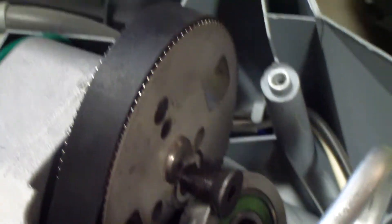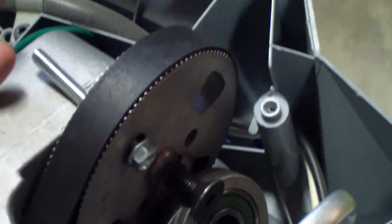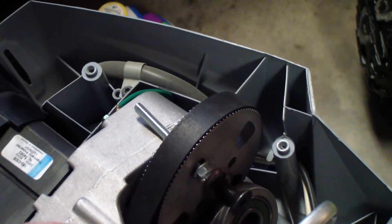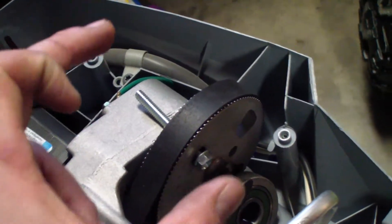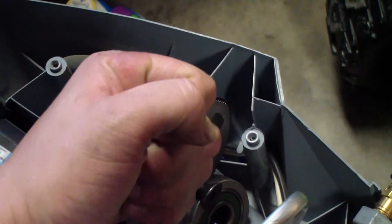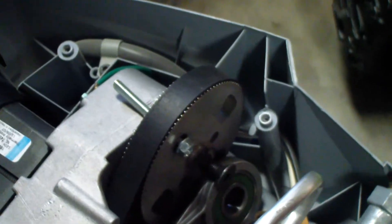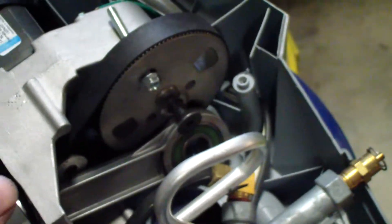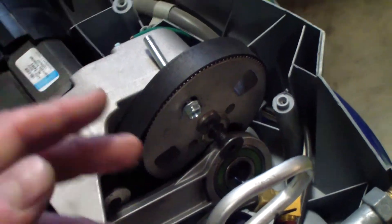Unscrew the hex head screw that holds the connecting rod in place — this is a 5.5 millimeter Allen. This is on there tight because they use Loctite on it. What you can do is take one of the head bolts and fit it into one of the slots on the crankshaft sprocket to keep it from turning while you apply torque. I had to put a wrench on the Allen tool just to break it loose. It's a right-hand thread — normal thread, lefty loosey.